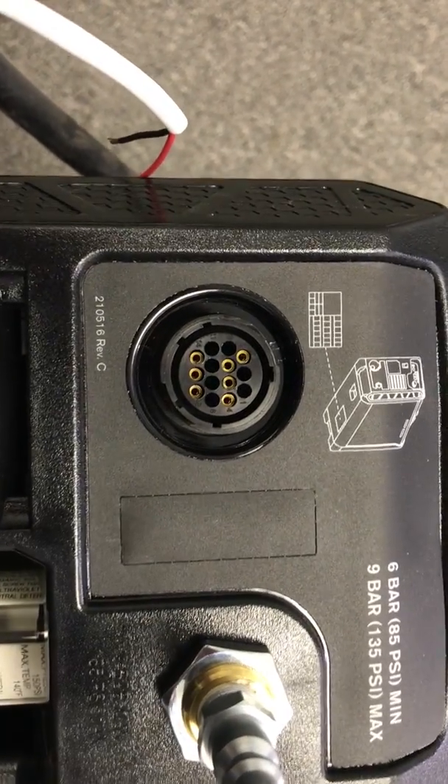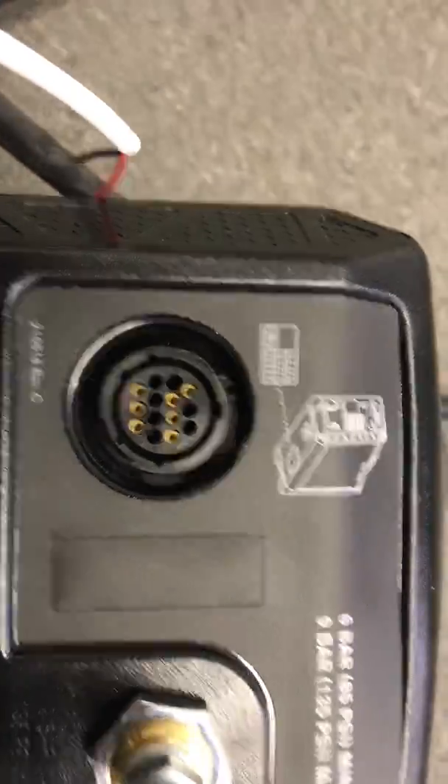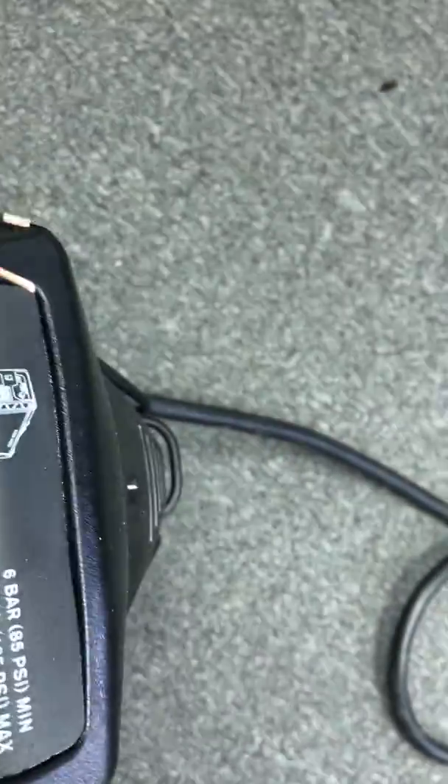This is a small video on how to connect your plasma cutter to the control box using our current method, or the method that's most commonly available with the system.